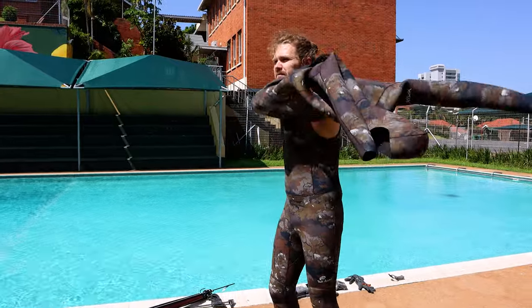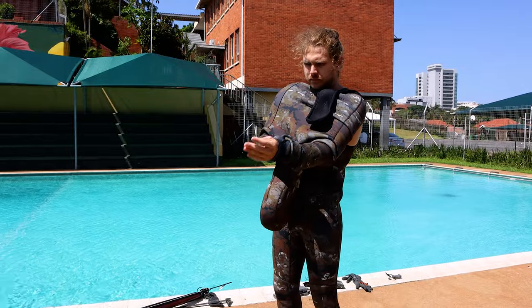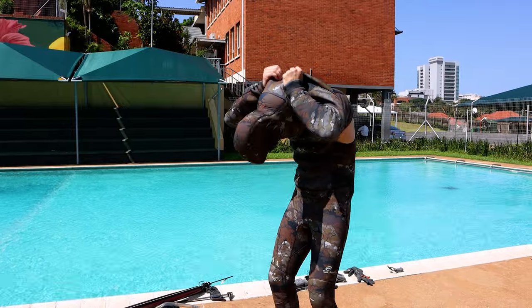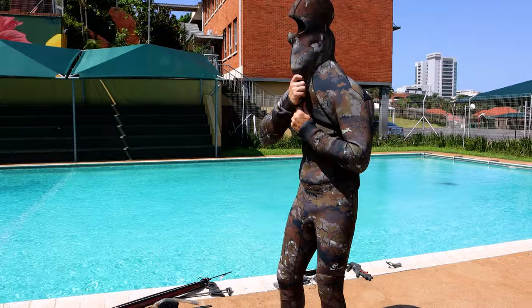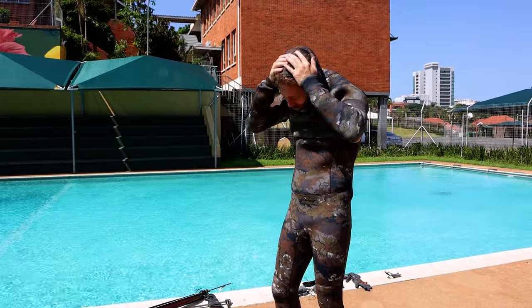Best is to get your arms in position first. Get your hands out and through so you have more control over the suit. Having a man bun does make it a bit tight around the neck, difficult to pull on — as you can see, still possible.